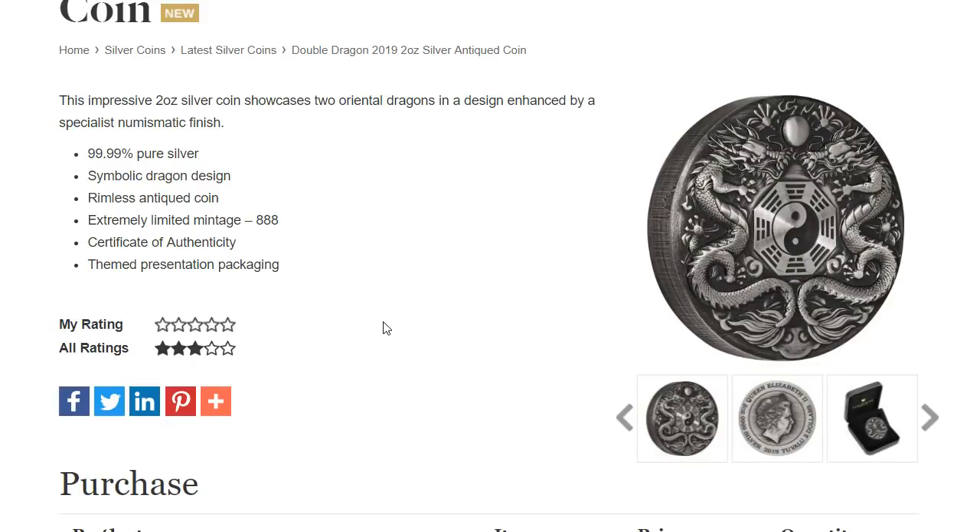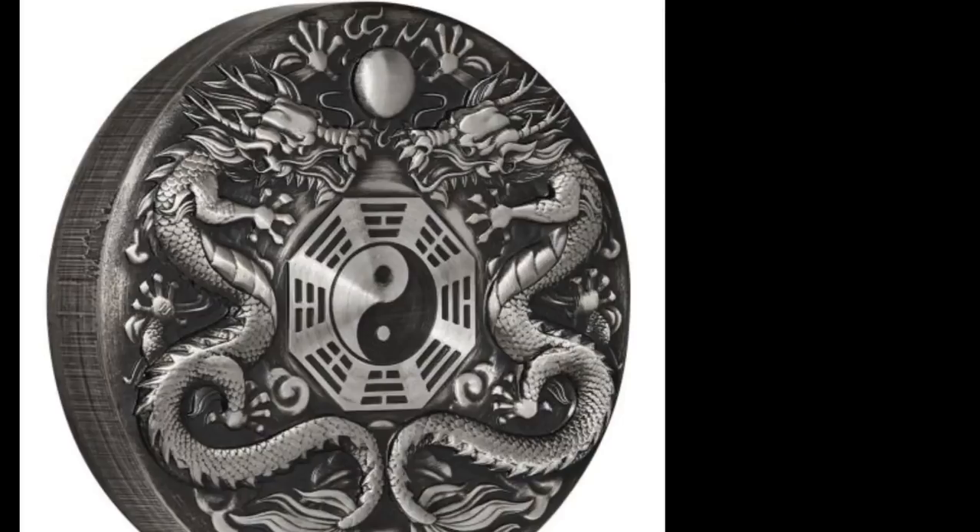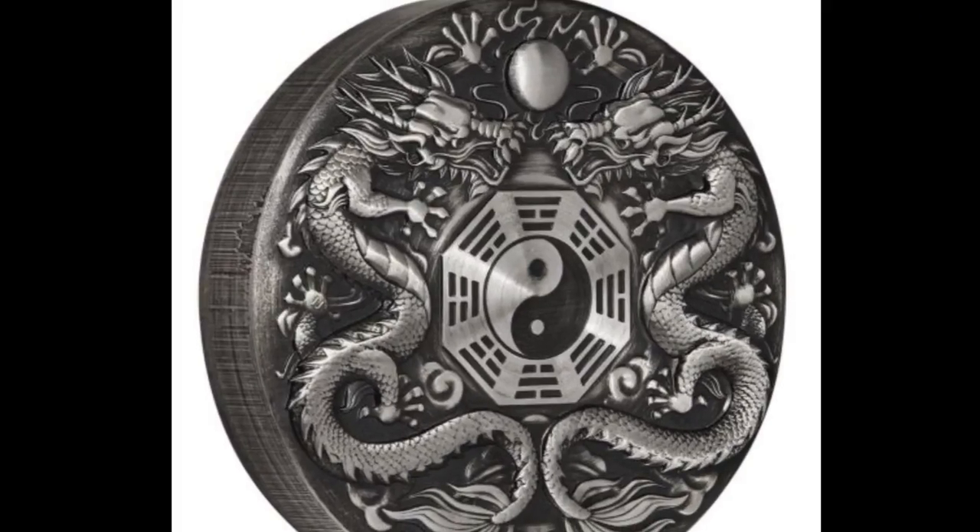It was really big back in the day with the Gods of Olympus coins. Looking at it more closely, I like it — it's got the two dragons facing each other, and the yin and yang is kind of cool. I don't think it's colorized; I think it's just darkened the way antique finishes darken. Overall, not a bad design.